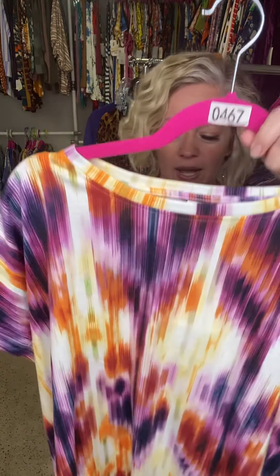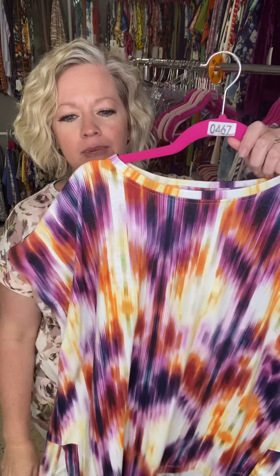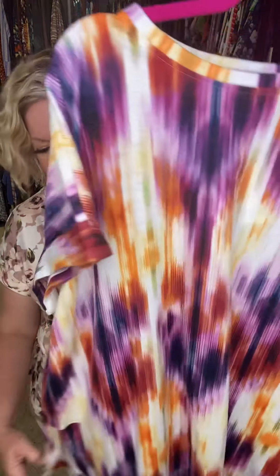They come in double extra small through triple extra large — so we're talking a double zero through size 28. That's the beauty of LuLaRoe: you can get the same style in the tiny little ones as in the larger ones.